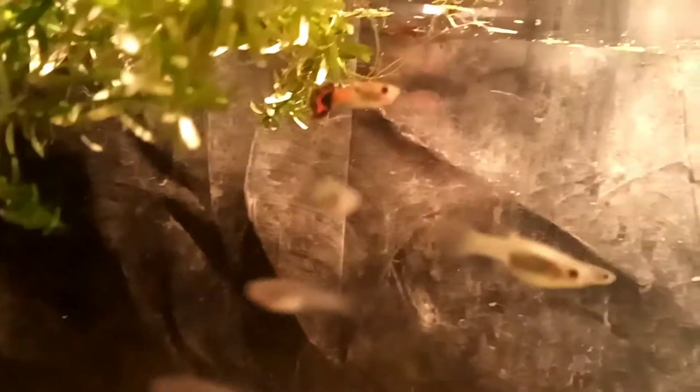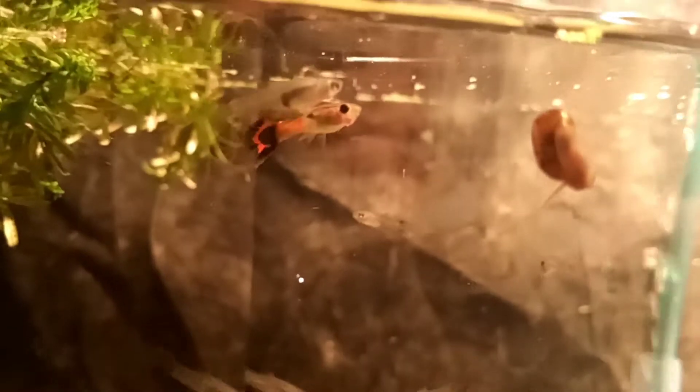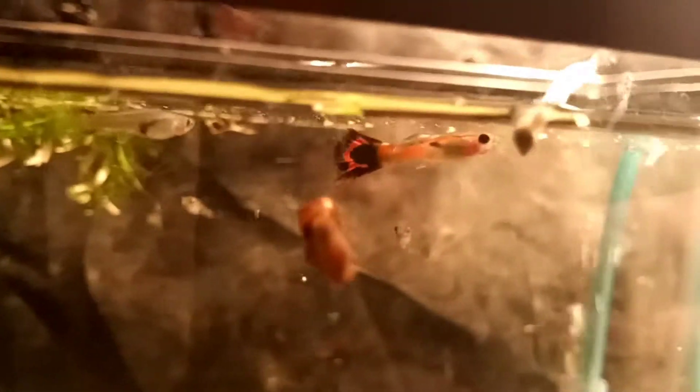If you guys can see, he has the markings and the color of an angler. He has a full tail that's still coming out, and if you see on the bottom of it, he has a bottom sword — a little bottom point. So he's a really cool guy. This camera doesn't do justice, but he has black and red stripes down his body.